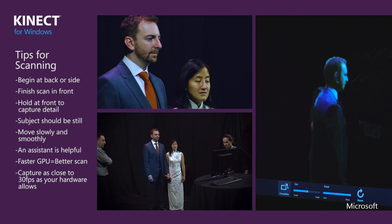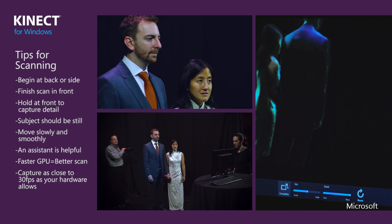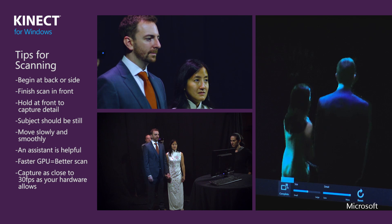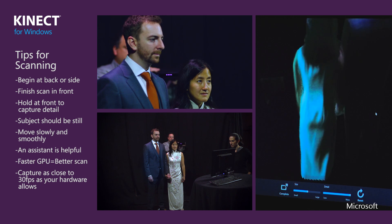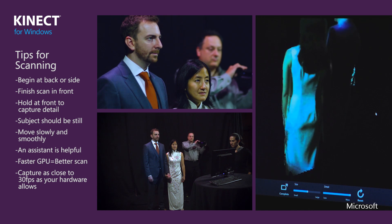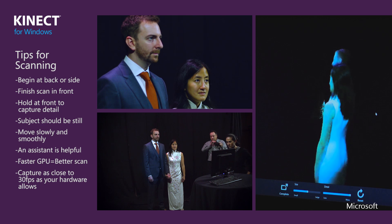You can do the scan by yourself, but I've found it's always helpful to have a partner — somebody that can sit at the workstation and press the reset and reconstruction buttons. It's also important that your computer have a good GPU, as that will increase the frame rate, which is very important for object reconstruction. 3D Builder will show you the frame rate of the scan. 30 frames per second is considered the best. If you fall down below 6 or 8 frames per second, that's the bare minimum — you can probably get a good face shot but it will be very difficult to get a 360-degree scan.